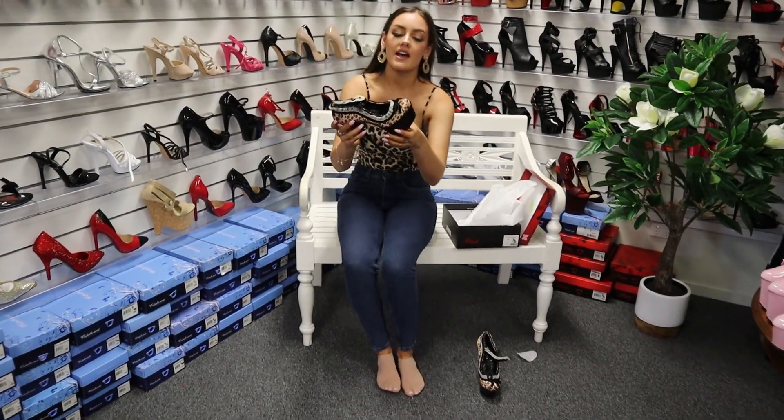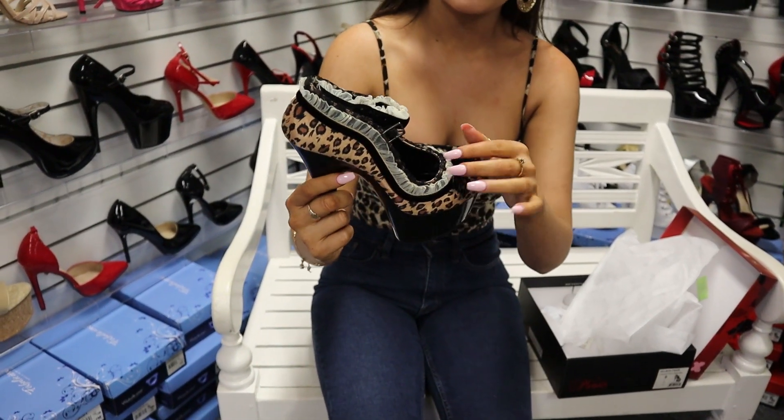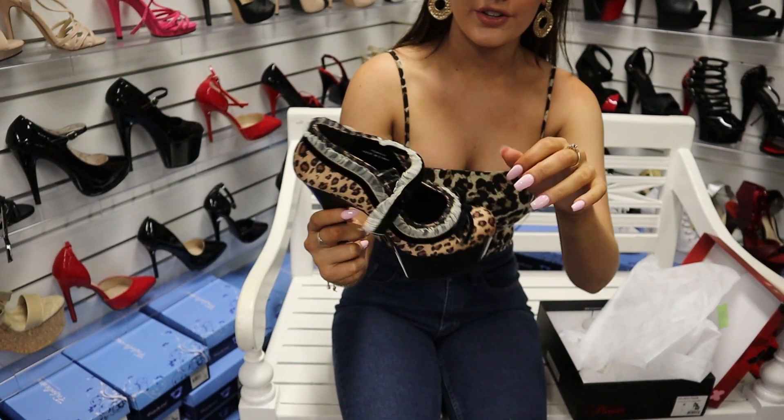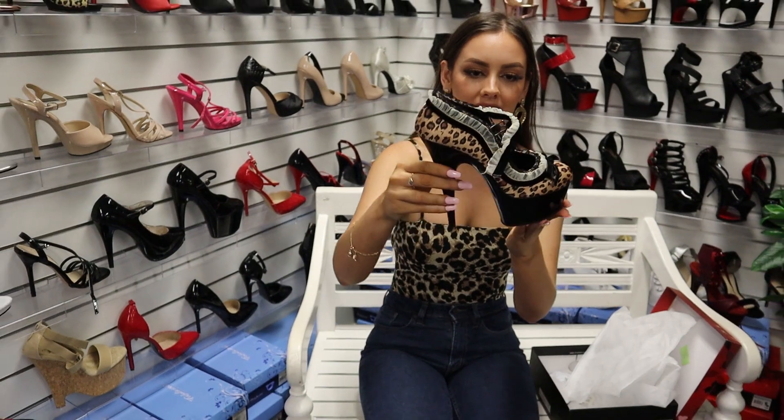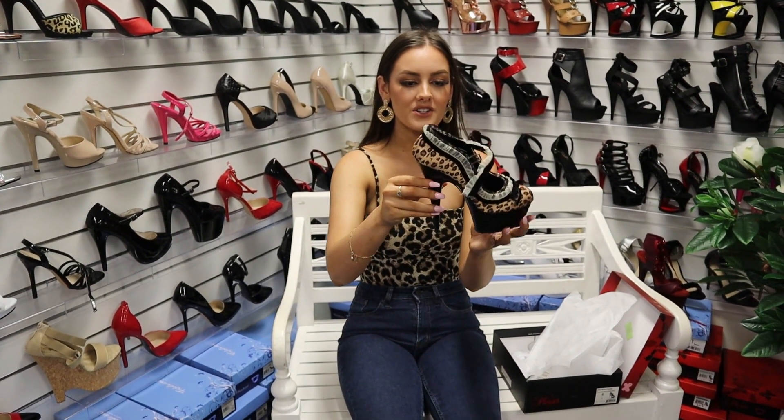And this is what the shoe looks like. It's a gorgeous Leopard Print all over, but it has some gorgeous little frills around the whole shoe with a beautiful little bow on the front and a black platform. They're just so beautiful.